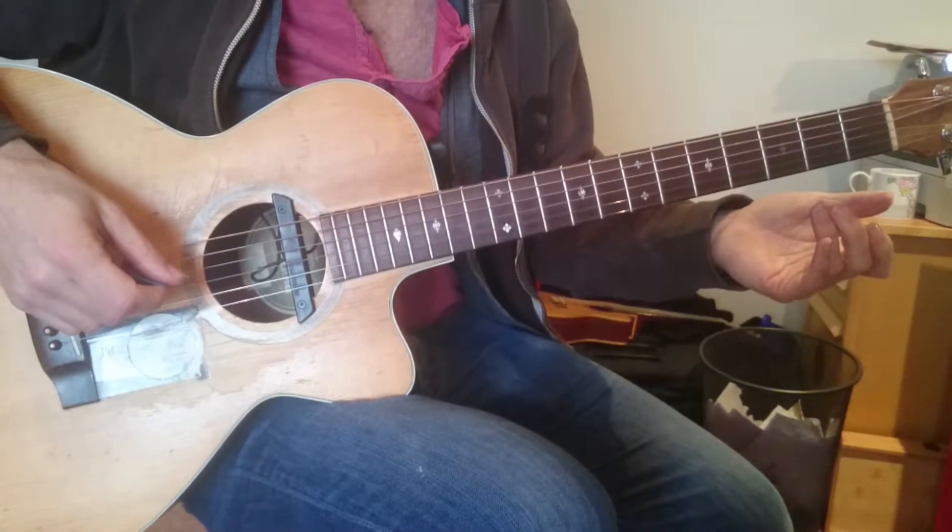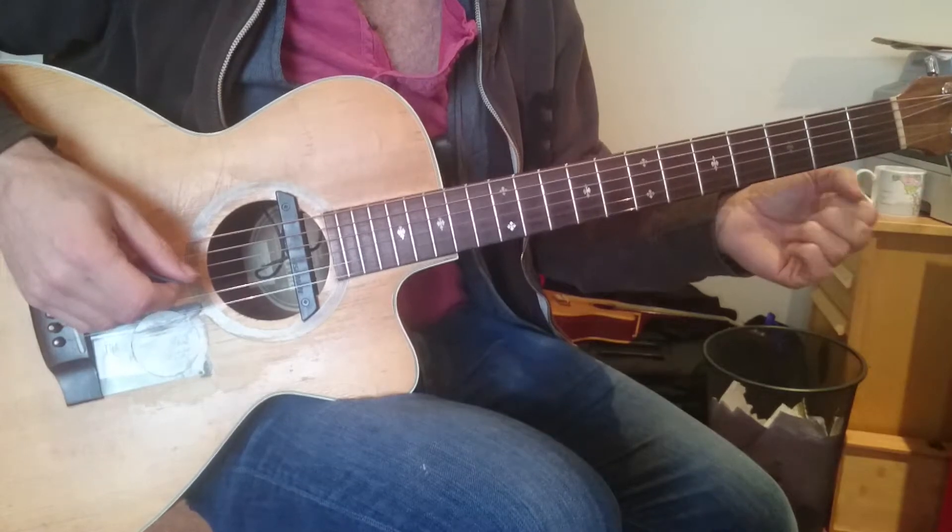Okay, so Led Zeppelin, D'yer Mak'er, in 60 seconds.